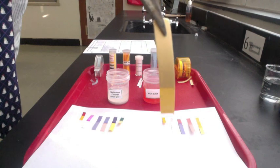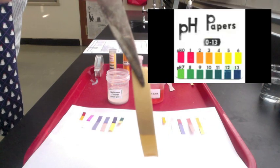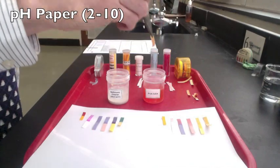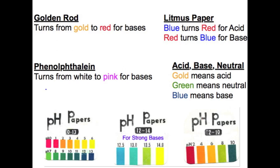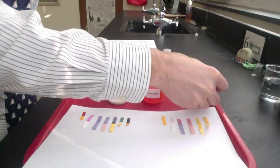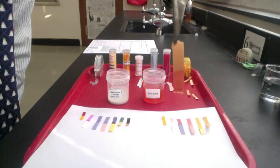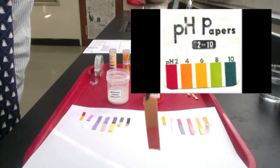Dipping the pH paper for 0 to 13 in the fruit juice, it looks like a yellow color, which indicates a pH of 5. Another kind of pH paper is for the pH between 2 and 10. The cleaner shows up as a dark blue or purple, which indicates a pH of 10 or higher. Dipping the pH paper for 2 to 10 in the fruit juice, it comes up orange, which indicates a pH of 4 or 6.